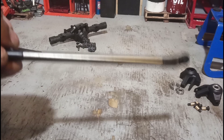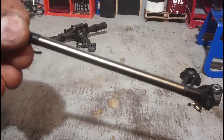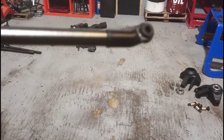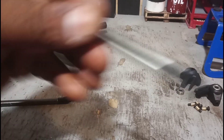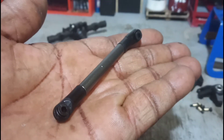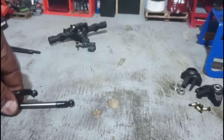The steering links pretty much look like the Axial links — pretty good quality. The eyelets are good, not bad at all. You guys can see them a little better here — I mean, pretty decent quality stuff I'm looking at, so so far so good on the steering.